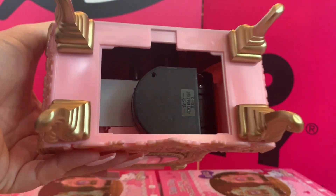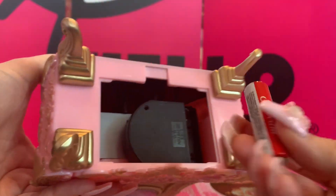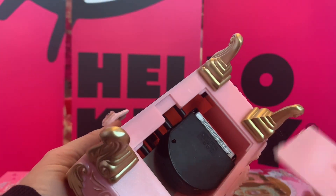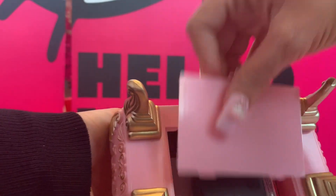Okay, we've got a little styrofoam piece in here, and then we have another place for one more battery. So we're going to take this battery — there it goes. Okay, so then we're going to put the plate back on here — other way.